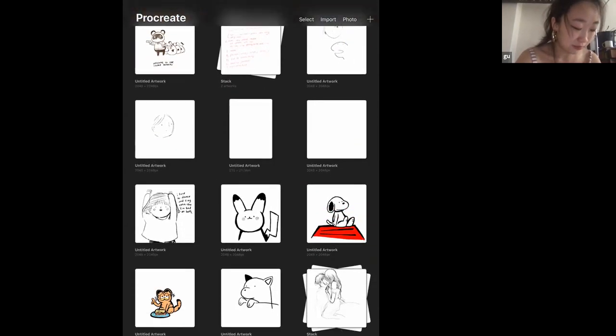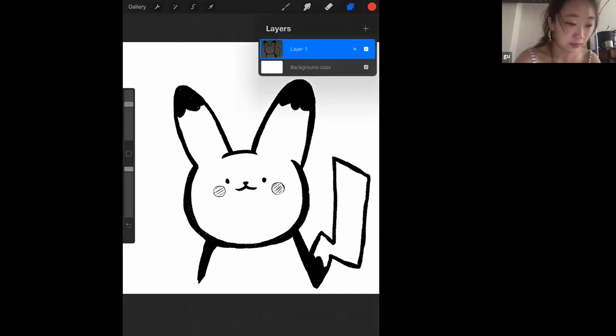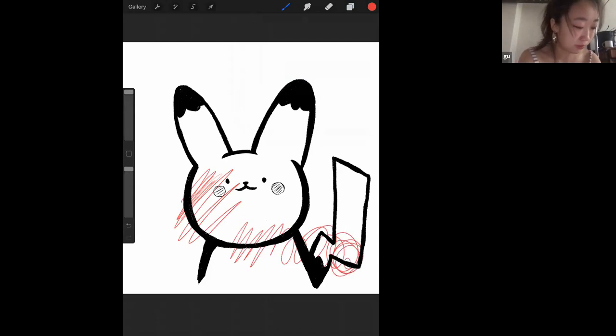Here are some of my sketches — this is a picture of Pikachu. You can see it's just one layer of outline because I didn't color anything in. But if I wanted to make another layer, I can put it below this one and start coloring in without messing with my line art at all. If you want to adjust opacity, on the left side there's a sliding bar — you can see the opacity going up and down.